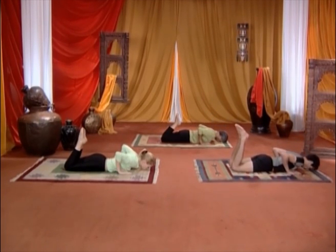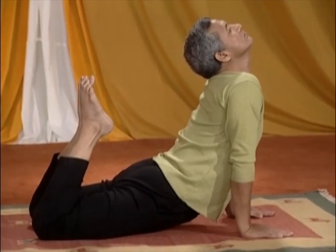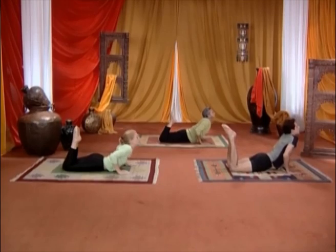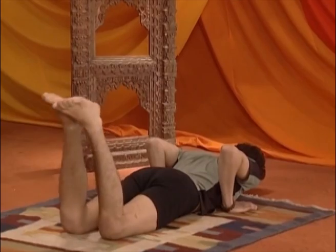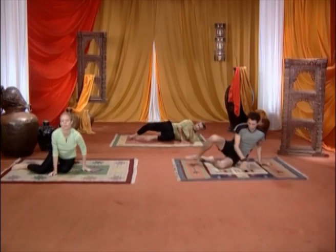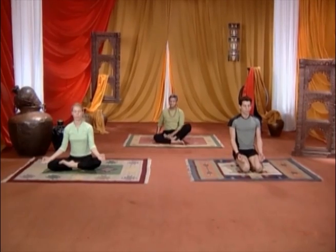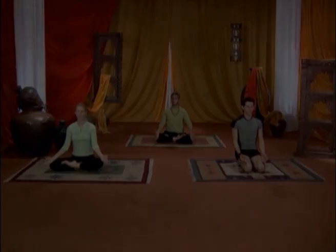Non c'è nessun obbligo di tenere una posizione yoga per un numero fisso di secondi o minuti. Si deve fare attenzione a non spingersi oltre i propri limiti. Praticando lo yoga regolarmente, vedrete salire il livello della vostra forza, del vostro benessere e diminuire i vostri limiti. Grazie a tutti.